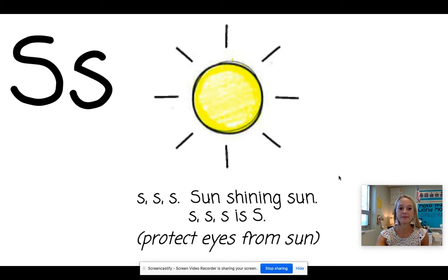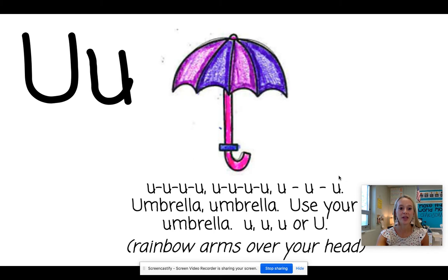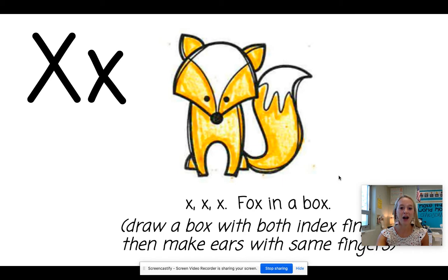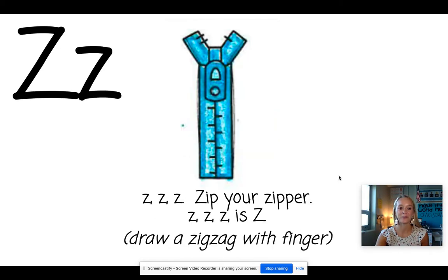R. Rainbow. S. Sun. T. Turtle. U. Umbrella. V. Volcano. W. Watermelon. X. Fox. Y. Yo-yo. Z. Zipper.